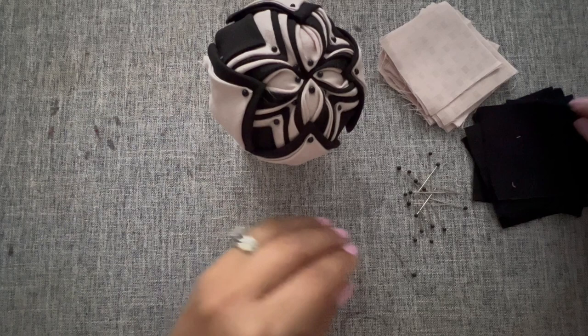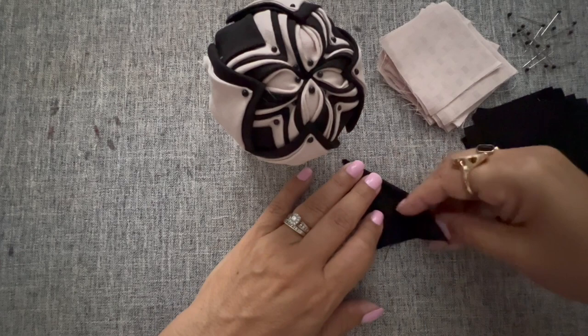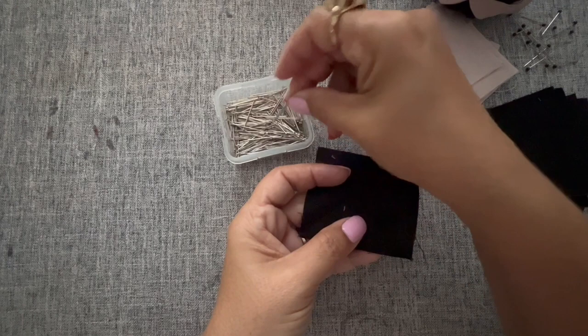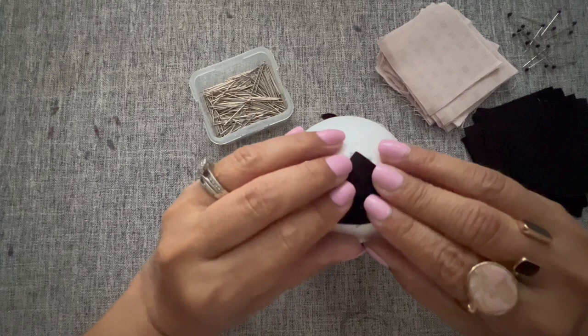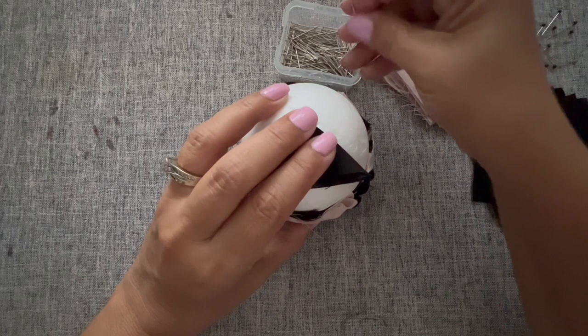To start, I'll take the black fabric, get it out of the way, and fold it in a triangle — as you've seen in my other videos, this is how I like to fold my triangles. I'll mark the center, put a pin right in the center, and align whatever I do on this side with this side.